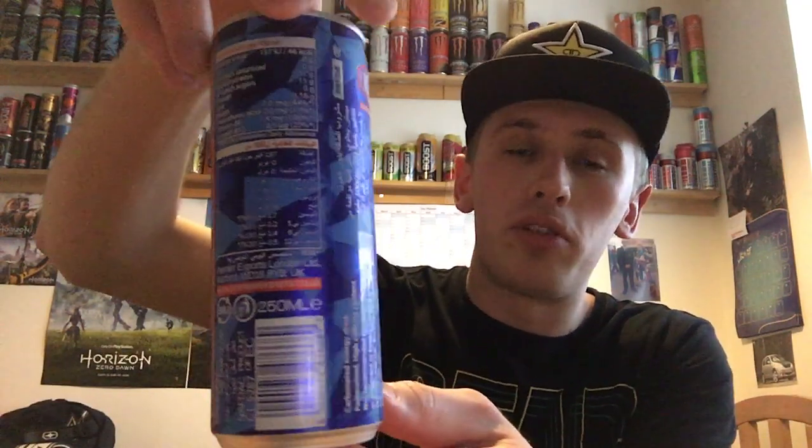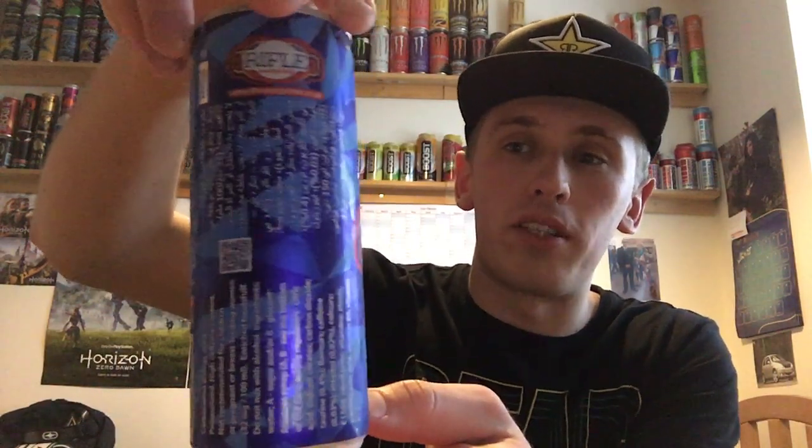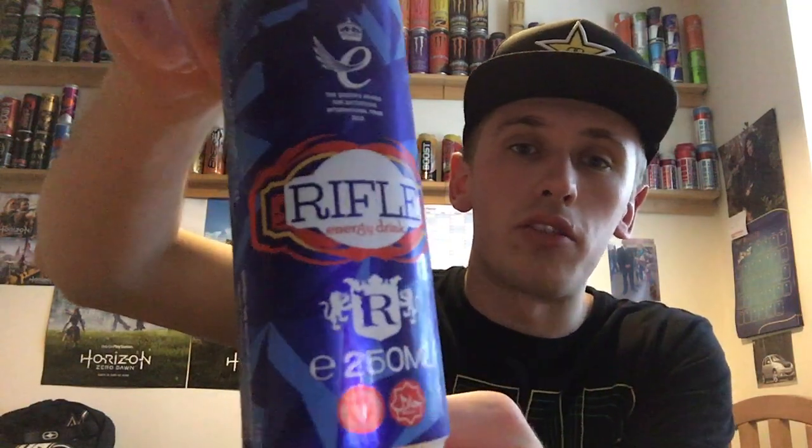I'll give you guys a full 360 of the can. We have a fairly cool looking can design — lots of shapes in different shades of blue that kind of all come together in a mash-up and overall make the can look fairly cool. We have the Rifle logo on the front. On the bottom there's nothing, and on the top everything is standard silver including the pull ring.